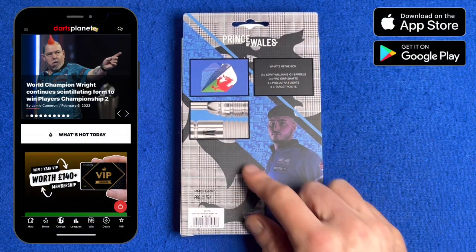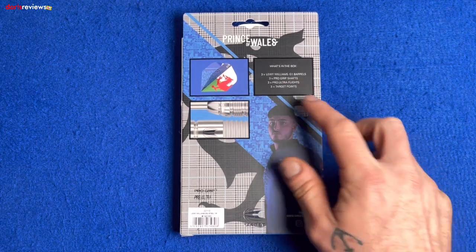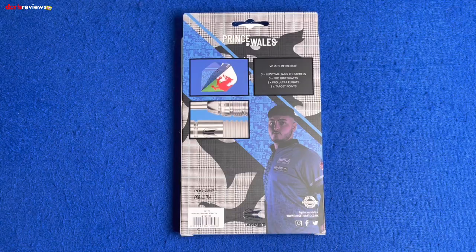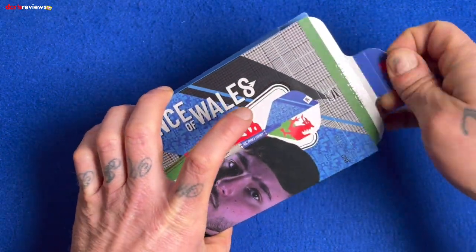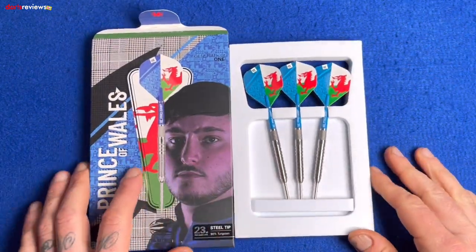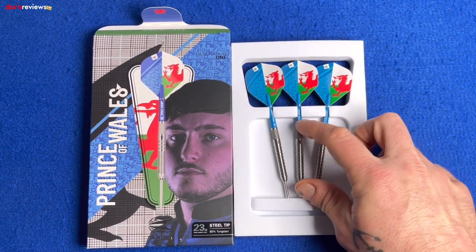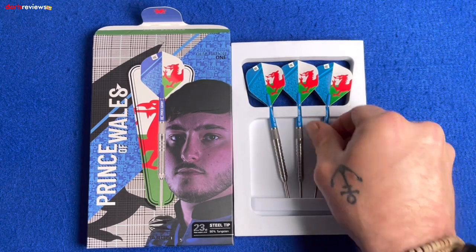Flipping the box over, there's another little image of Louis, telling us what's inside, and a close-up of the darts. Inside the box we've got three Louis Williams G1 barrels, pro grip shafts, pro ultra flights, and the Target points already installed. It all comes in nice white foam packaging, all set up and ready to throw. We've got short blue pro grip stems and standard Target flights with the Welsh flag on them.